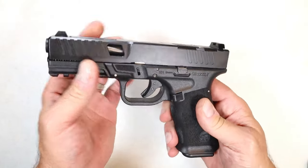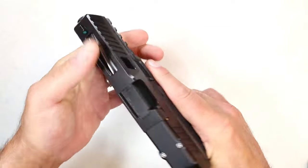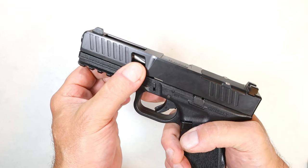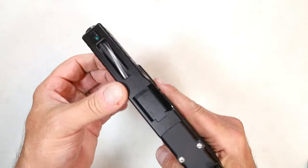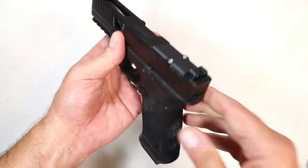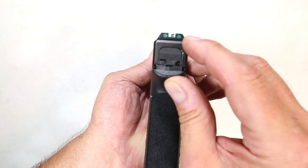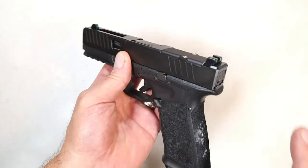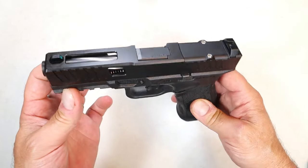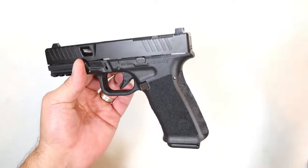They're not new to firearms but they are new to handguns, and I think the Grizzly is a great addition. You'll notice forward serrations — not super deep cut — but I like the slide cuts on the side of the slide and the top strap. The sights are luminescent green, and every Grizzly comes optic ready for an RMR footprint.